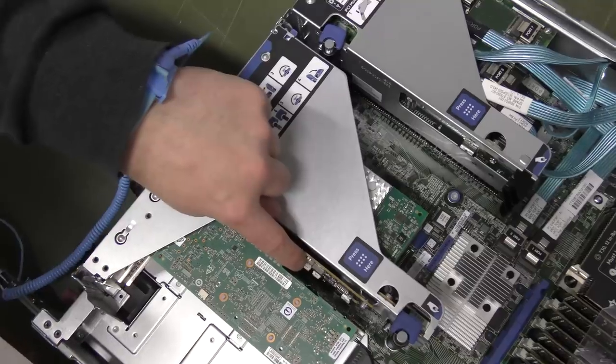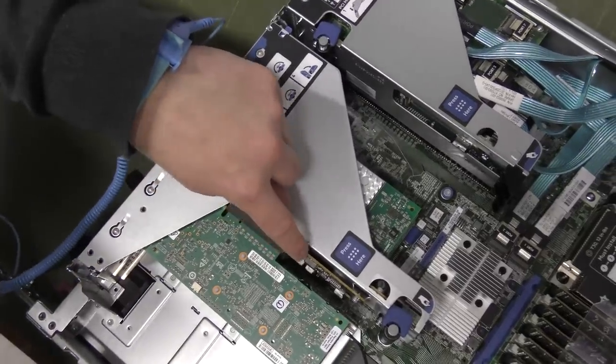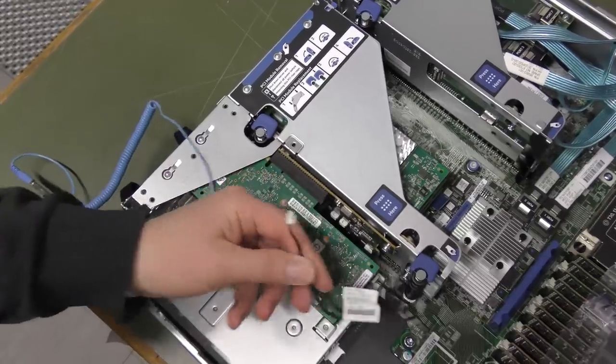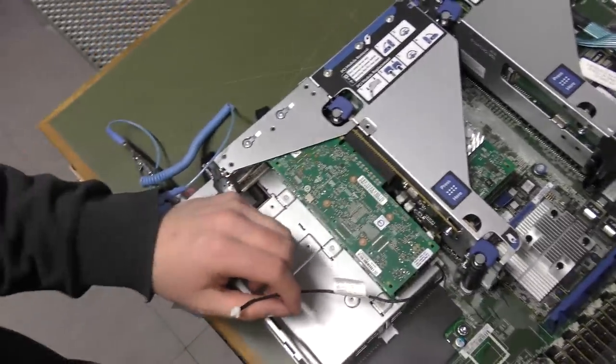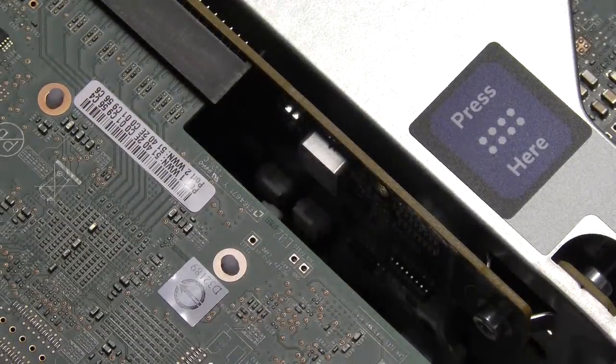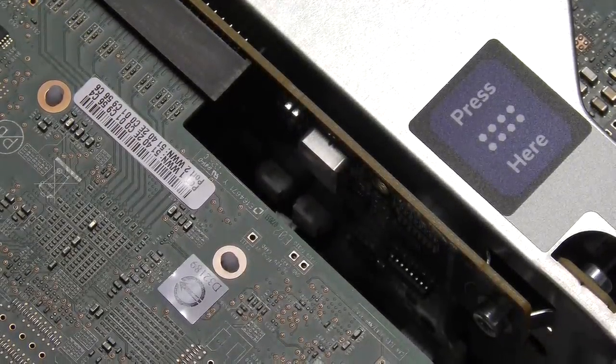On the riser card itself there's another little plug where it can go into one of those two white connectors. It's going to be hard to film that, but I'm going to plug the other end of that cable into one of those white things. There — piece of cake.